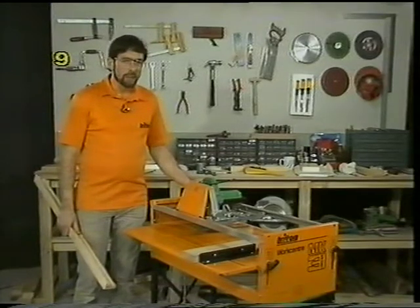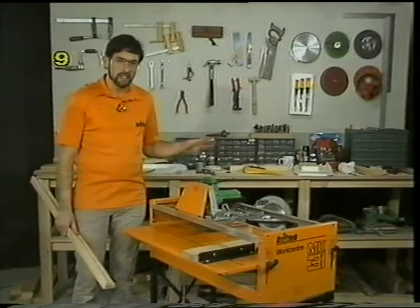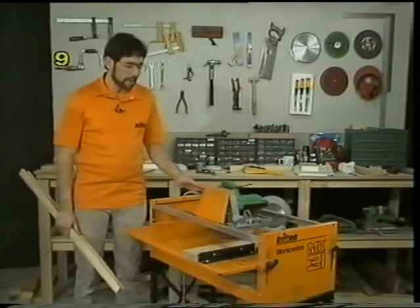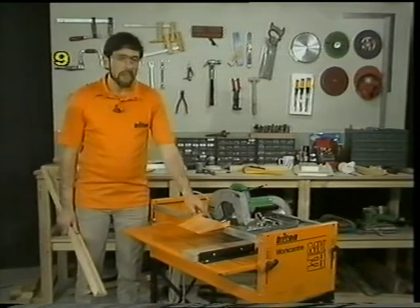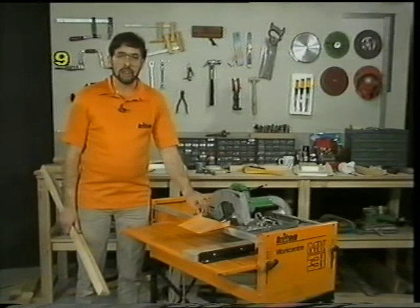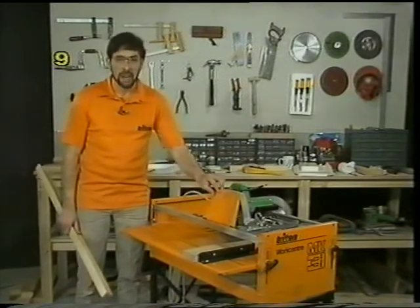Those of you who have ever used a radial arm saw will probably be scratching your heads in bewilderment at the method used for cutting with the Triton. A radial arm saw cuts with the back of the blade leading into the work. With the Triton it's the exact opposite. A radial arm type saw cut is a climb cut; we're doing a feed cut, and the feed cut is definitely the recommended method.